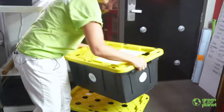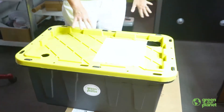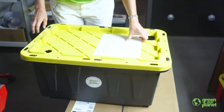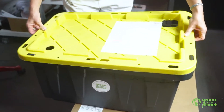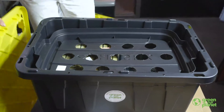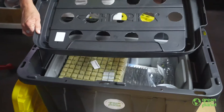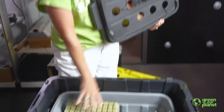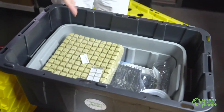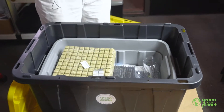Next, you'll find two of these totes. They have different kinds of lids. The first one will be labeled as the NFT system — it's box one. Inside of it, you're going to find yet another system. This is the deep water culture system that works for the second grade. Inside of that, you're going to be finding lots of different components — things that you'll be needing to start seeds and keep them up and going in your hydroponic system.